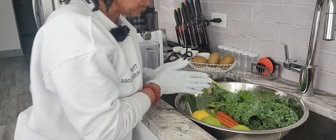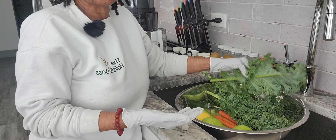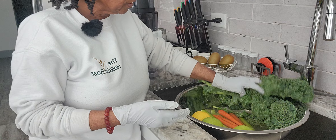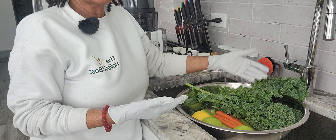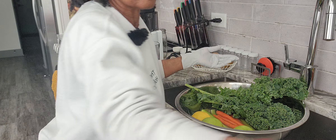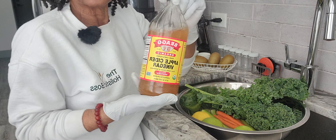First things first, I have my big vegetable bowl right here. Whatever I'm gonna juice for that day or the next couple of days, I just put them all in this big bowl. Before I put my veggies in, I fill it up with some water — if you don't have filtered water, you can buy some distilled water from your store. Distilled water comes in like this.